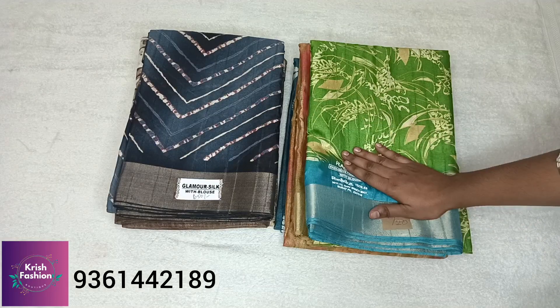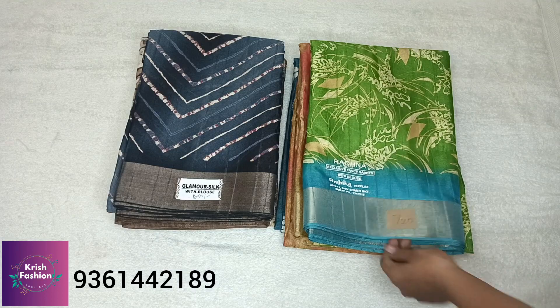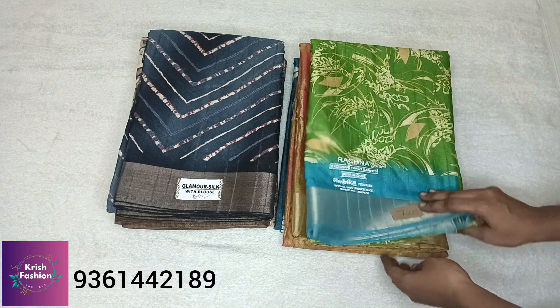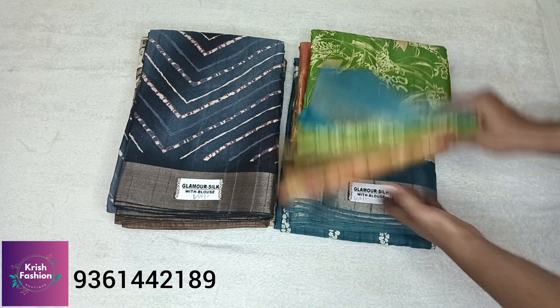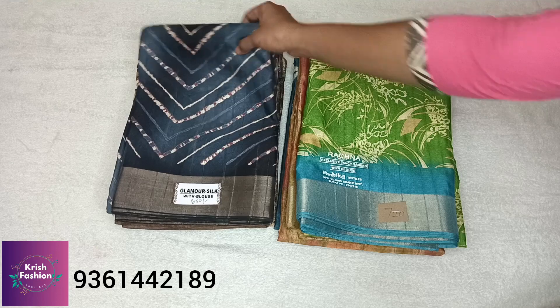Hi guys, welcome back to Krish Fashion Product. This is our channel — first time visitors, please subscribe and click the bell icon. Now we will see lightweight cotton saree collections. These will be very useful for teachers and working women.